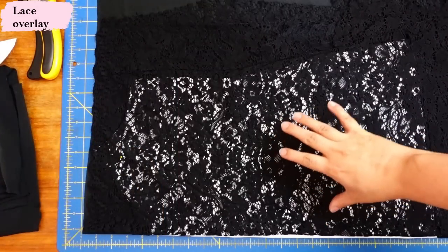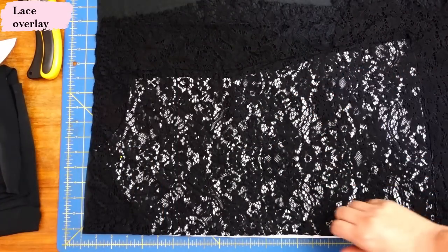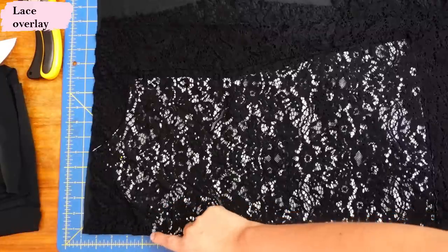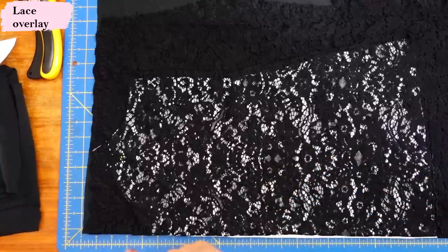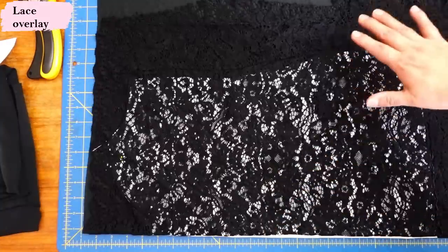For the cami I'm going to put a lace overlay just over the front, not the back. I have my black knit on the fold, the pattern piece on top, and then the lace on top also on the fold. I went ahead and cut them together with the rotary cutter — all the lace at the same time including the armhole area.